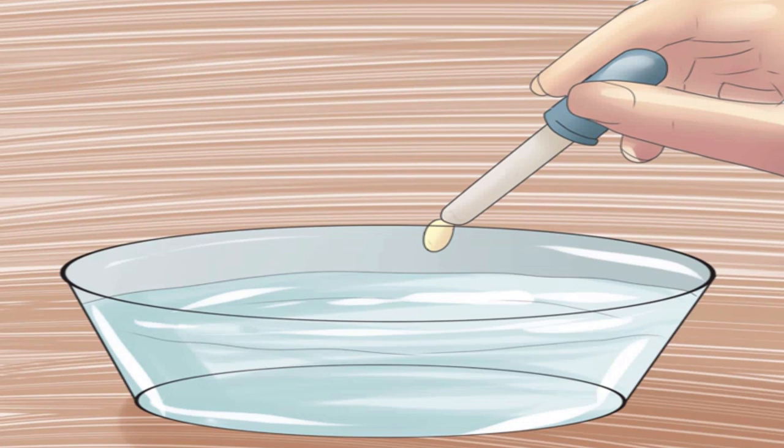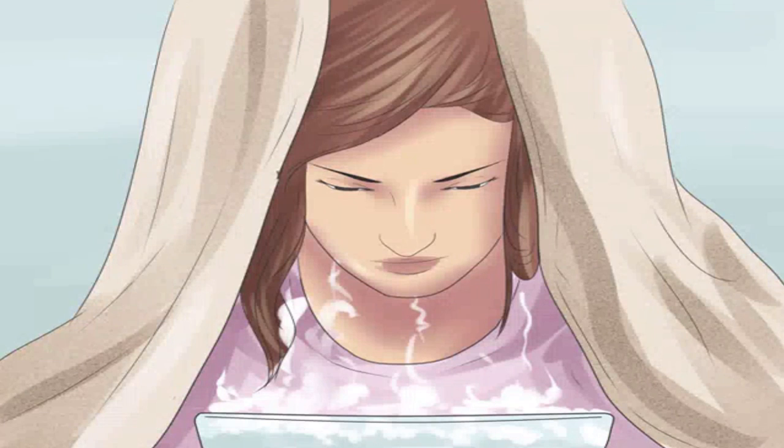Steam your face with a towel over your head. Drape the towel over your head so that it drops down on either side of your face, trapping the steam so that it concentrates near your skin. Place your face close enough to the steaming water to feel it on your face, but not so close that your skin feels like it's burning or you're having trouble breathing fresh air. A typical steam lasts about 10 minutes, so you may want to sit down while you do the treatment.